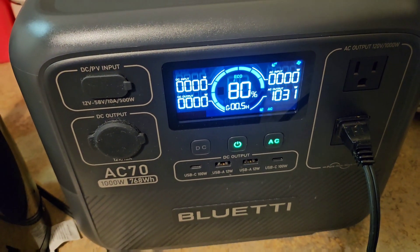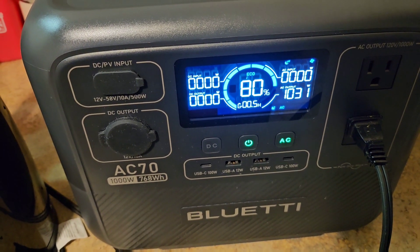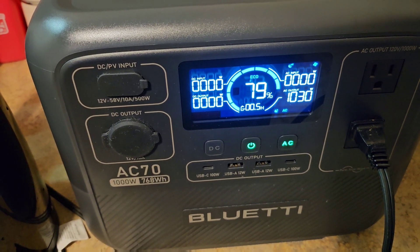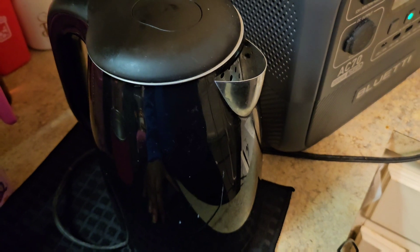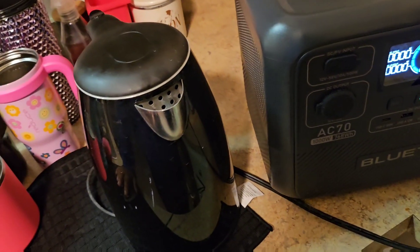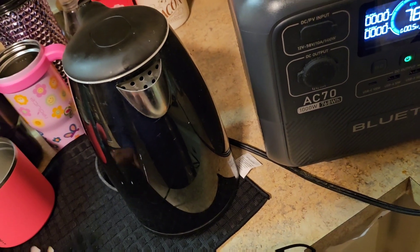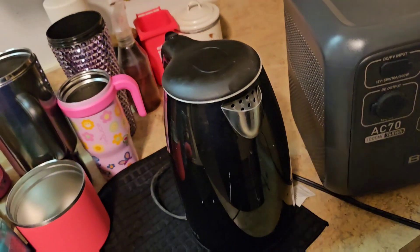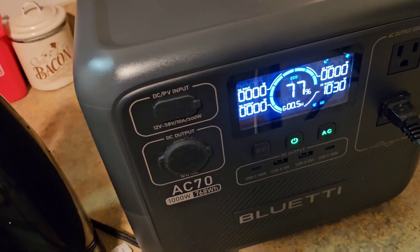50 minutes estimated remaining. We've been running for about 10 minutes now - this clip is about 5 minutes and the earlier one was about 4 or 5 minutes. I wanted to test one full round of 1.5 liters of water boiling. In a real emergency I probably wouldn't need to boil that much, but I wanted the full test to see how much power this takes out of the power station.